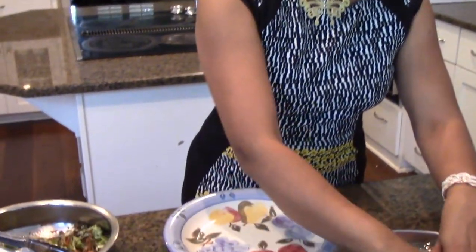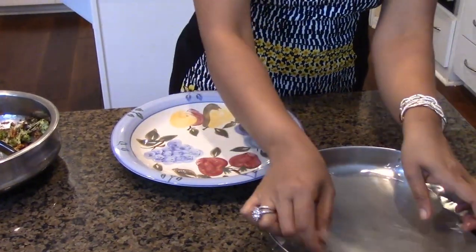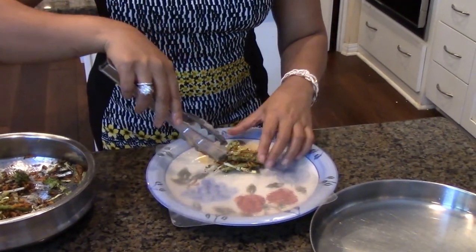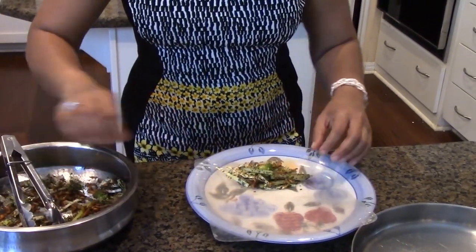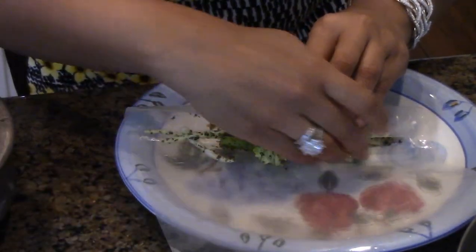Now we are going to take our rice paper like usual, put it in the warm water, and give it a wash. It's the same way we did the other spring roll — it's just that we are adding spices to this one. Then I'm going to keep it here and start arranging my spicy vegetables on a line, not too much on the ends.